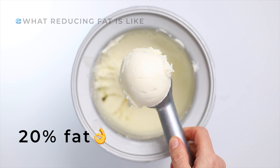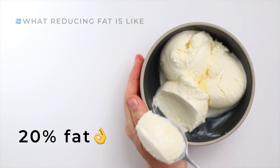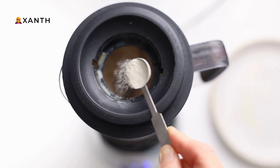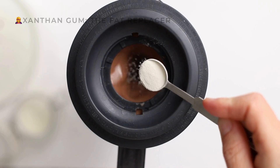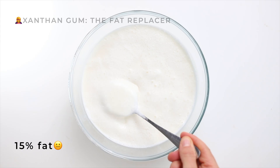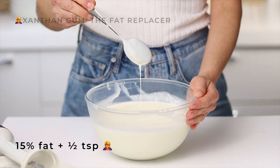So how can we reduce the fat and still have smooth, silent ice cream? Here comes our little hero. Let me introduce you to xanthan gum. You've probably seen it in many of my ice cream recipes — there's a whole collection on my website. Watch how it changes the texture: half a teaspoon of xanthan gum in the same 15% fat recipe.